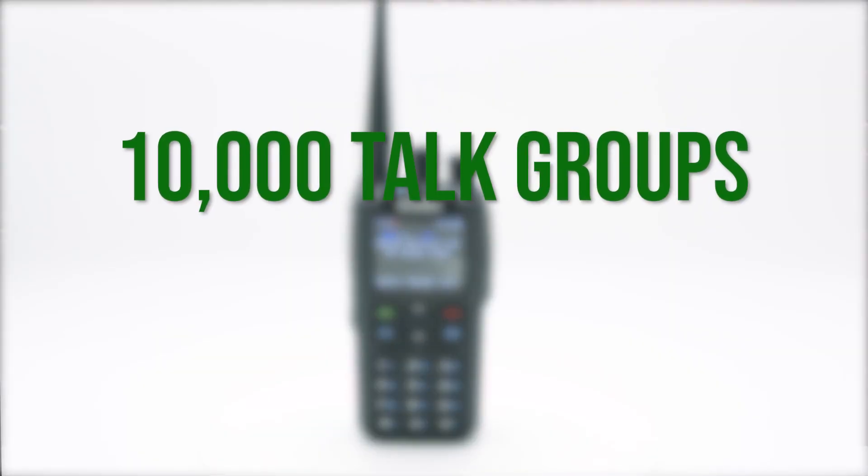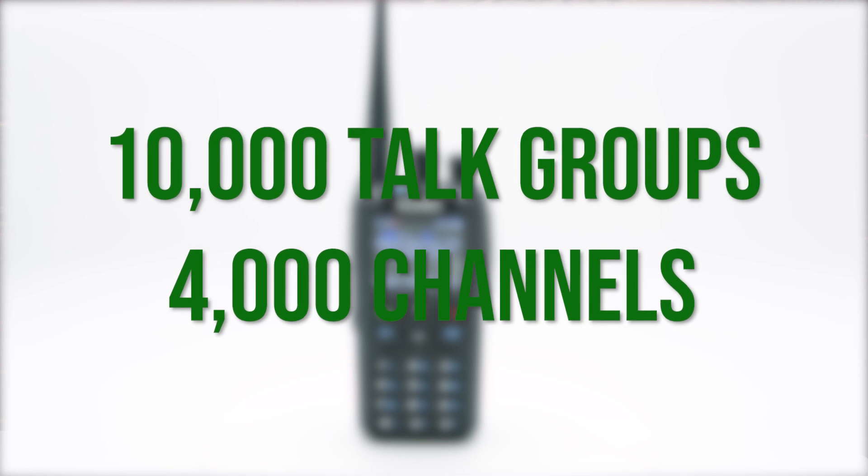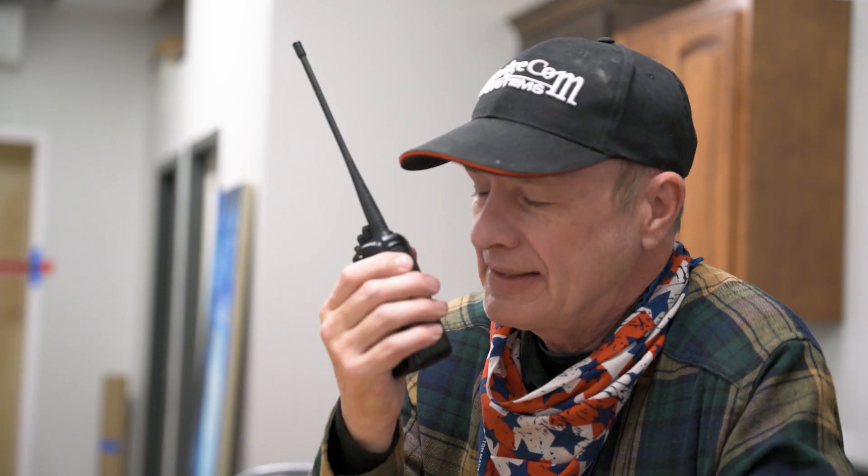With the Anytone 878 Plus, you can put up to 10,000 talk groups in 4,000 different channels. This means your radio will be talking to you all day long. Every 878 Plus from BridgeCom Systems is transmission tested before shipping for maximum quality assurance.